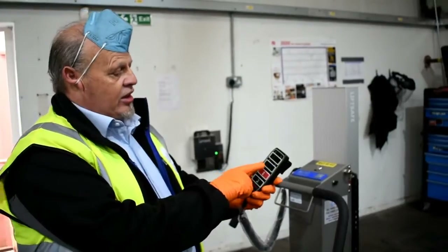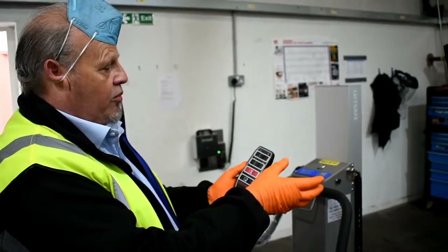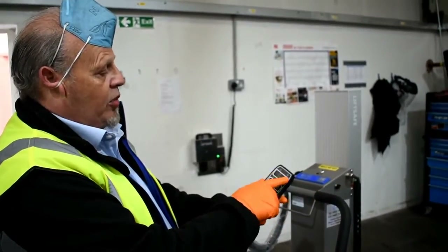You've got 360° rotation left and right, so you can make sure the unwind on the reel comes off in the right place, and then you have up and down controls.